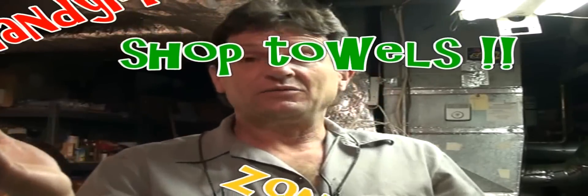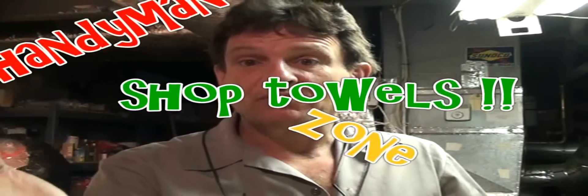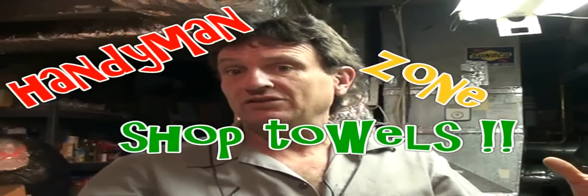Hi Internets, so today: shop towels, shop rags, rags from old t-shirts.